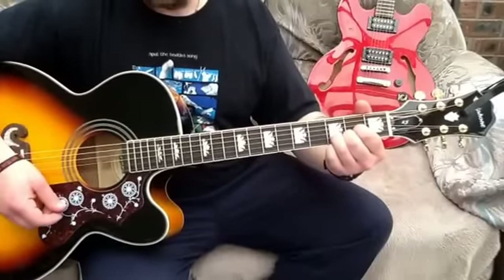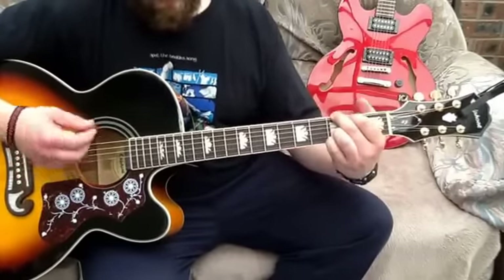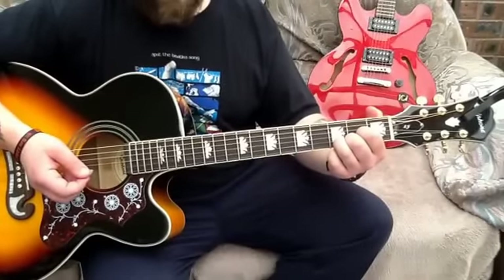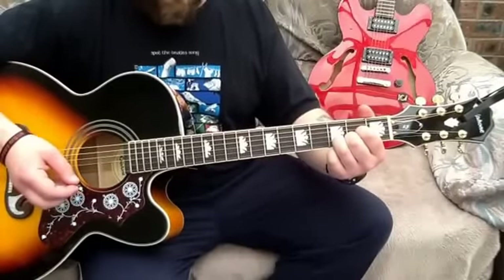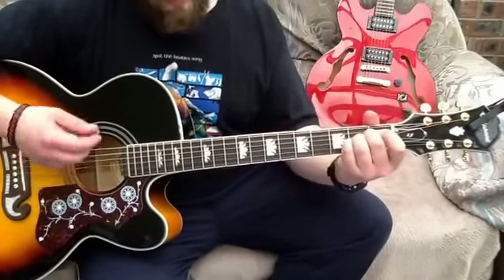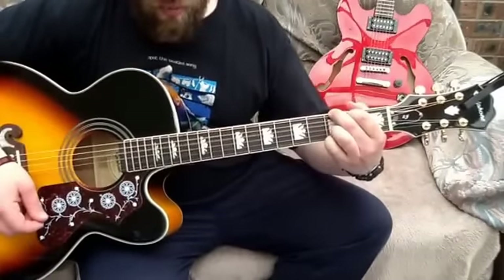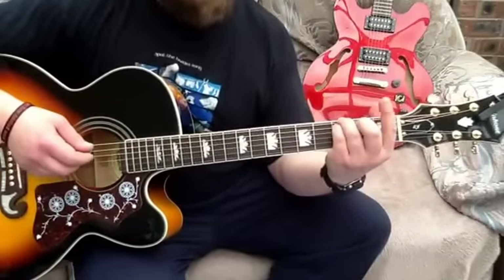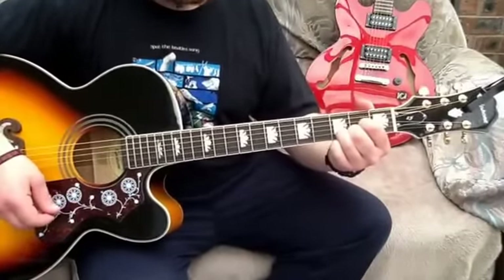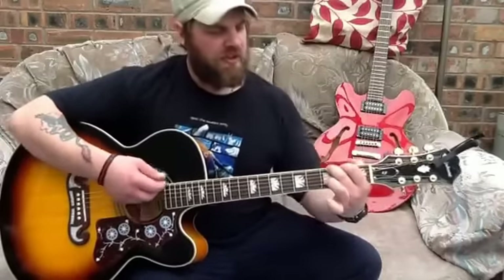Then we're into verse 2 which does the same again — verse and chorus. It's got a little middle 8 part which is the same chords again. The only difference is the outro, which tidies it all up at the end: 'so I'm coming home, so I'm coming home, so just for a short while.' That would be F, C, G, and then an F again and a G, and a D. The last chord is a D — so it's F, G, and a D.